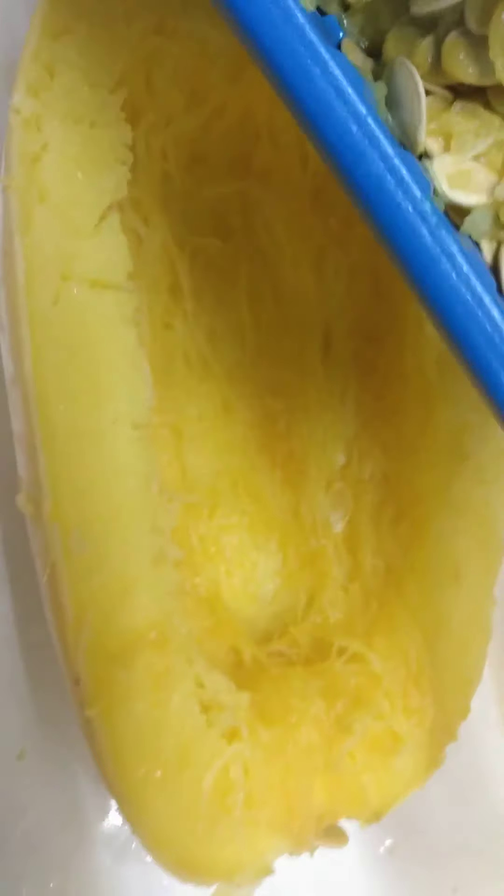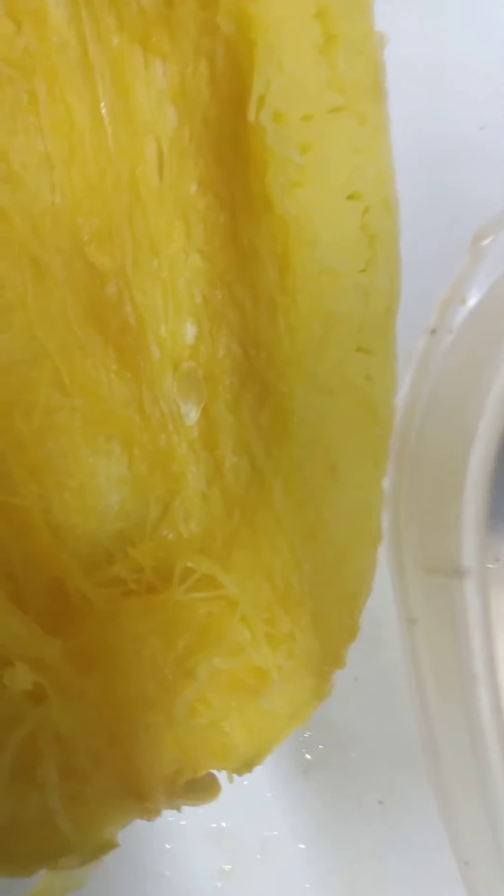Got this spaghetti squash right here. I just did some seeding with it — I took the seeds out. I know I got to go through more of that, but I've been saving the seeds for the squash. I'm gonna go through this and show you guys how to pick through this and get the spaghetti effect.